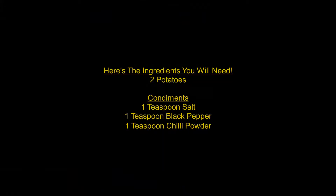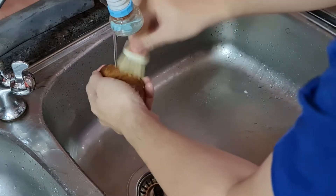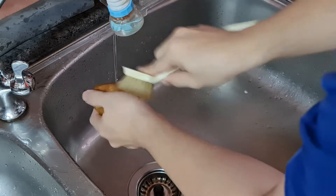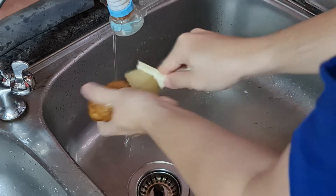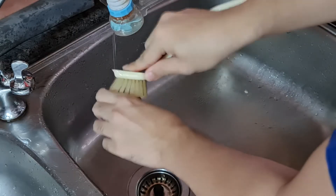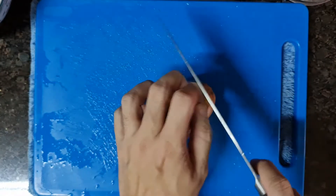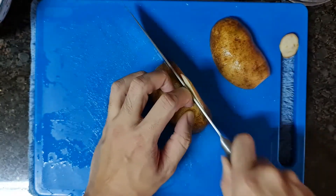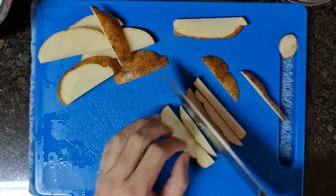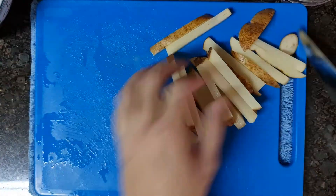Here are the ingredients you will need. Wash the potatoes using a brush to scrub off all the dirt on the skin. Cut the ends and julienne cut the potatoes really well, keeping the skin on. Put them on the strainer to strain off all excess water. And that's all for the preparation.